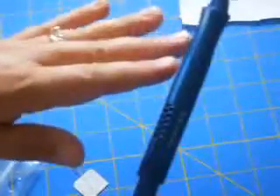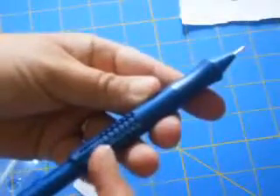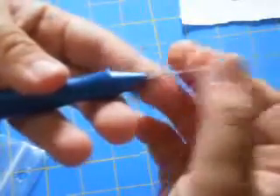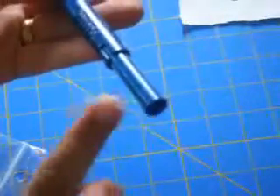Setting it to number one gives a nice, even, low loop on the front which resembles a miniature hooked rug. Once you've got your number dialed up to the depth that you want, take your threader and thread it from the tip of the needle all the way to the other end. Lay it down on top of the needle, push it all the way through, and it should come out the other end of the handle.